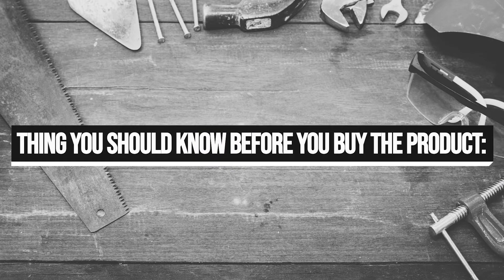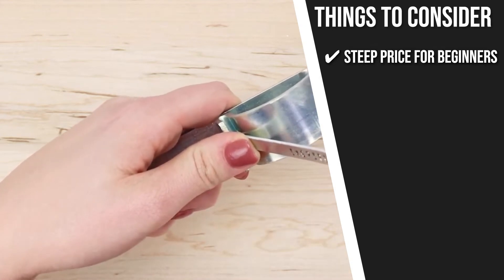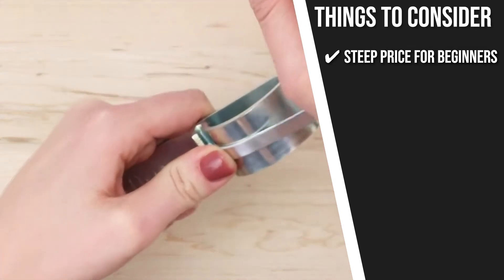Keeping all of that in mind, the thing you should know before you buy the product is the steep price for beginners. Although it contains everything you need to start learning jewelry engraving, it has a bit of a steep price point.